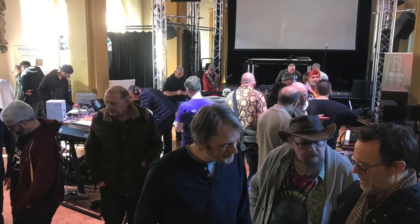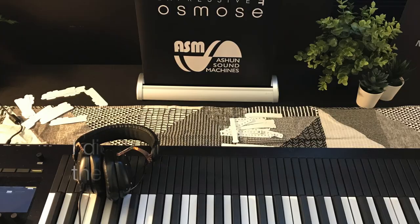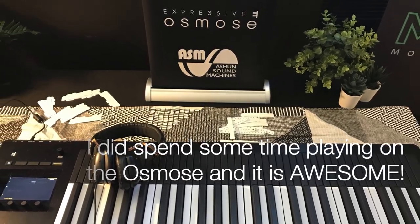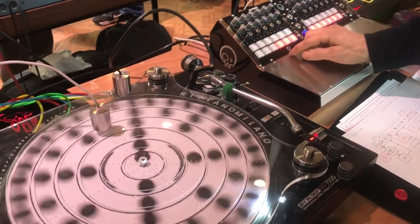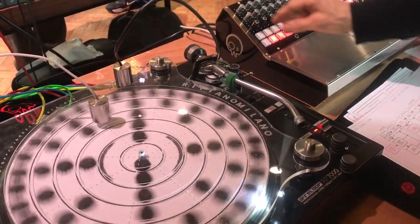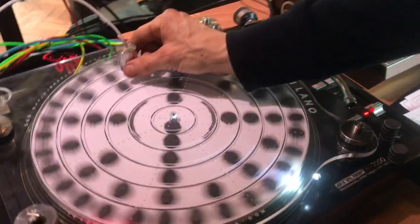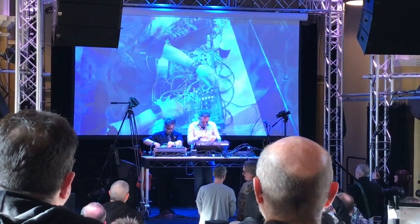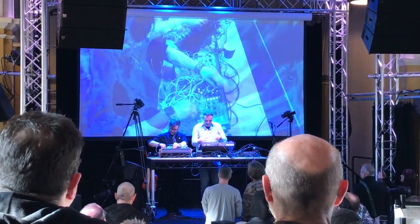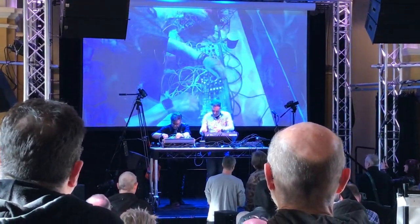I was very happy to be able to go to SynthEast at Norwich Arts Centre last weekend. The emphasis was on the latest synth tech and modular synthesizers, but there were also some very cool independent projects being demonstrated. I feel that the modular world is one that I'm still on the outside of, but I did come away feeling inspired to make something ambient and electronic.